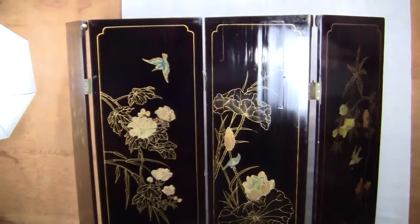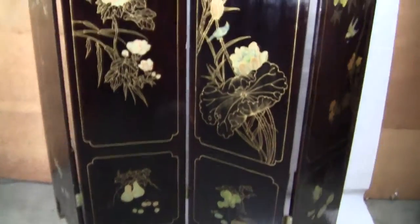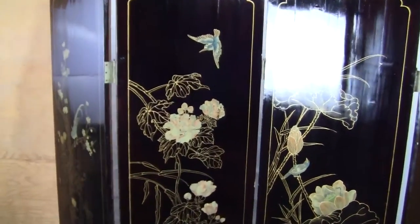Up for auction, up for sale is an original Chinese screen divider. This is a four-panel divider measuring approximately six feet tall. Each panel measures approximately 18 inches wide.